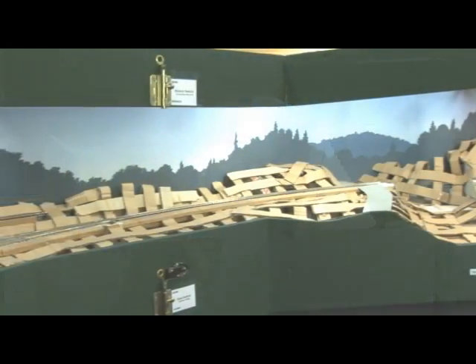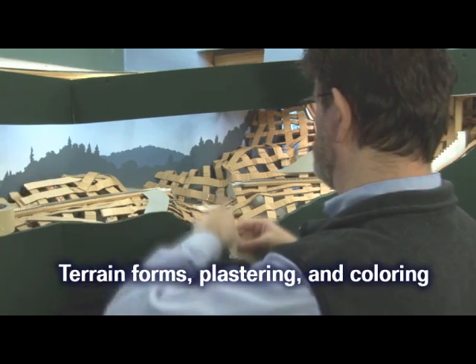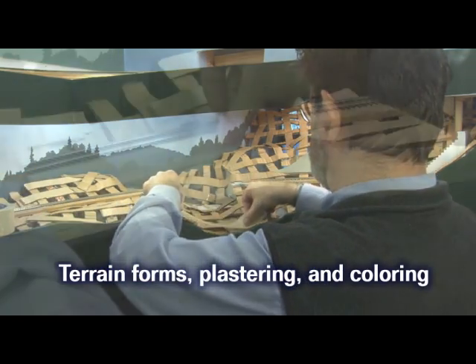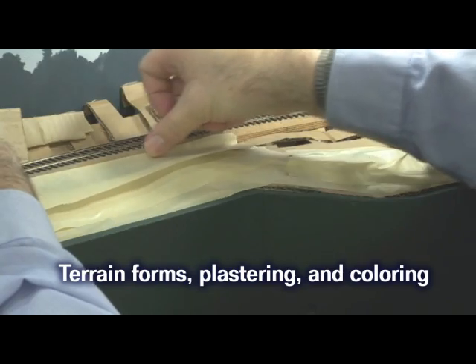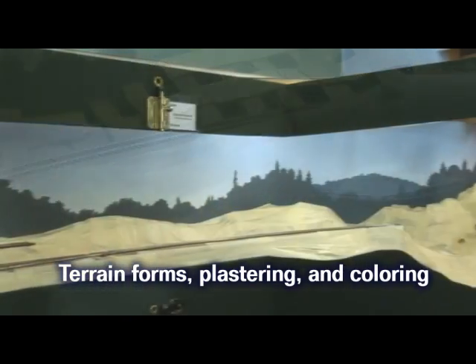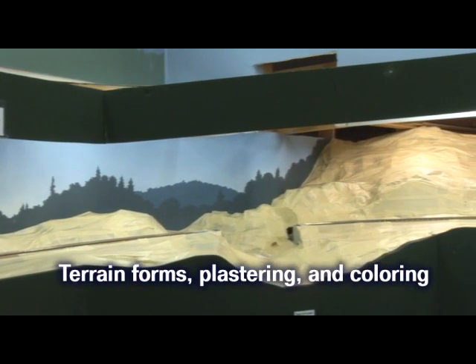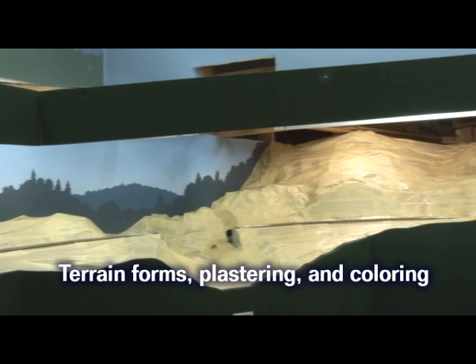Now that the scenery contours are done, I put ordinary 2 inch wide masking tape over the cardboard strips. Adding the masking tape goes quickly and it makes it easy to see how the scenery contours look. Wow! Adding the cardboard strips and masking tape has really transformed this scene.